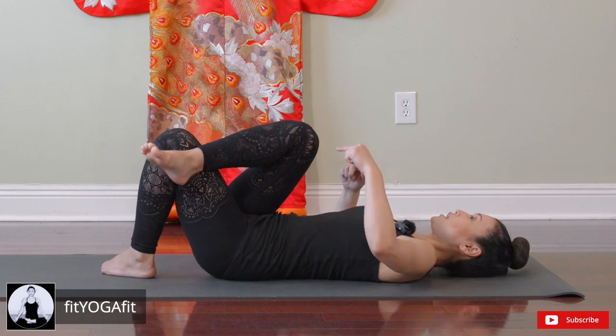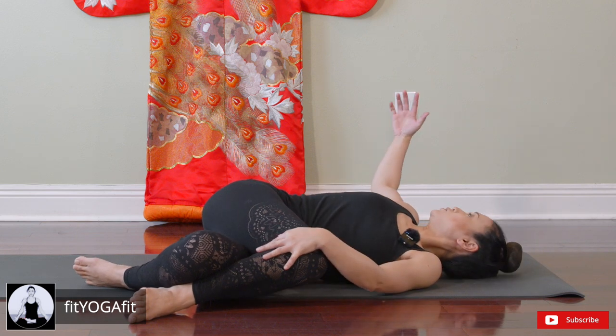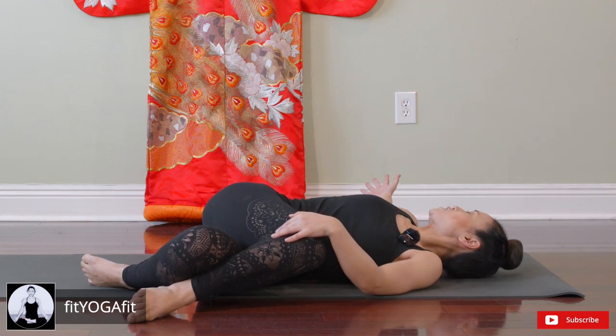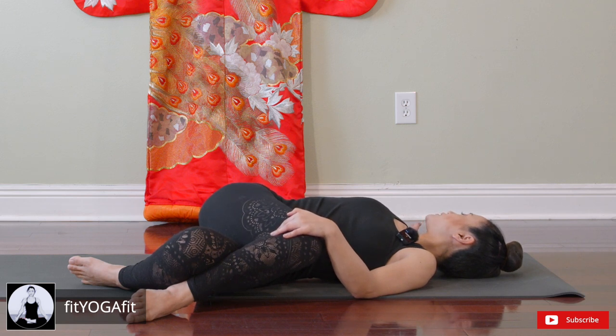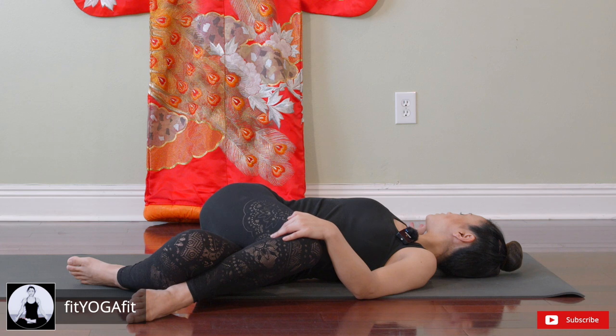Now bring your knees to your left and look to your right. Open your shoulders — keep your right shoulder down on the mat. Chest open wide, widen your collarbones, relax your hands, relax your forehead, relax your cheek and jaw. Focus on pranayama, study your breath. If you notice any tension creeping up, try to release it by using your breath.